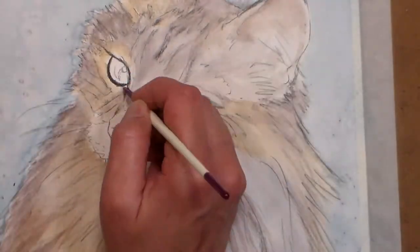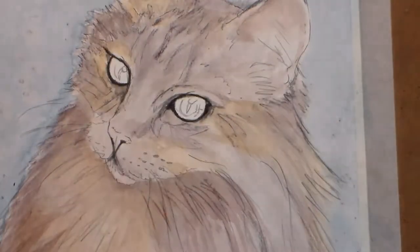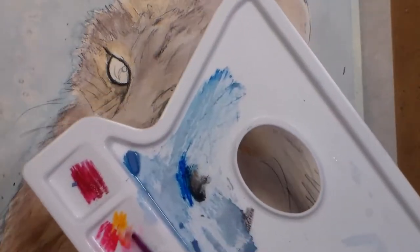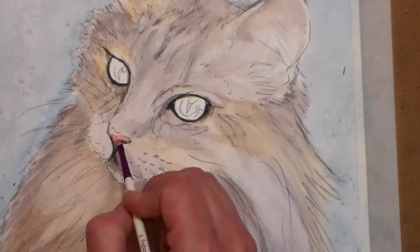Tip fourteen: for a dark line thinner and darker than you can get with a pencil, try scraping into the wet paint with the edge of a cut-up credit card or gift card. It's great for fur, hair, and veins on flowers.